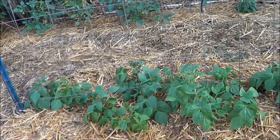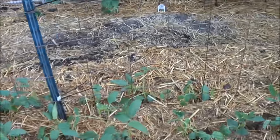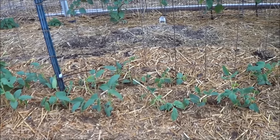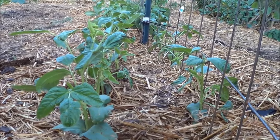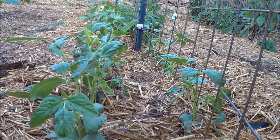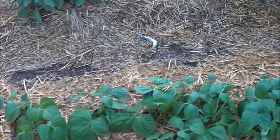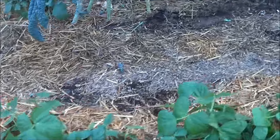Next to the tomatillos we've got vining beans — Anasazi right next to Chinese long bean. So far the beans are doing excellent. I got 10 feet of beans here: five feet of Anasazi, five feet of Chinese long, planted six inches apart. Coming back this way I got 10 feet of just your standard bush green bean.